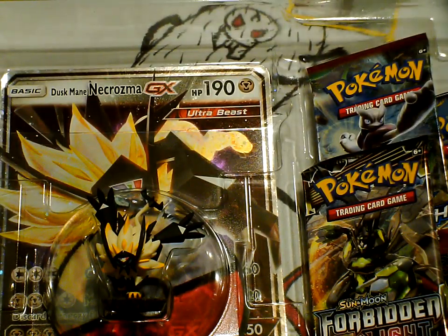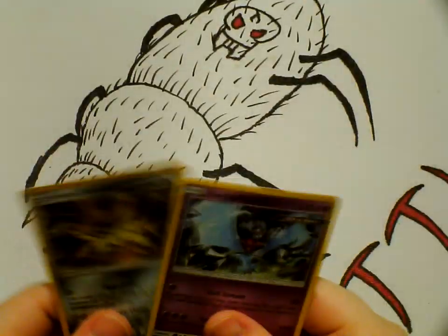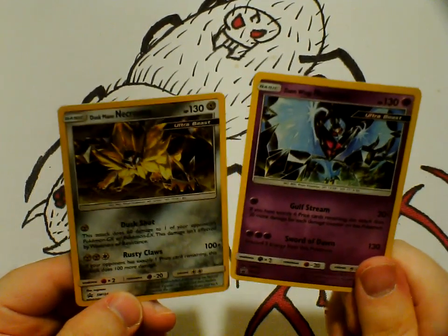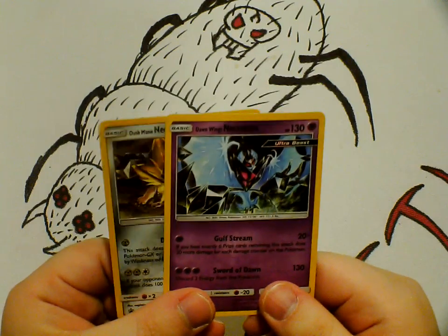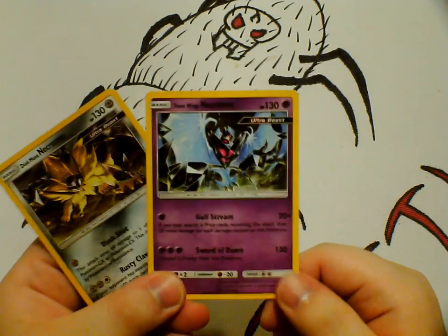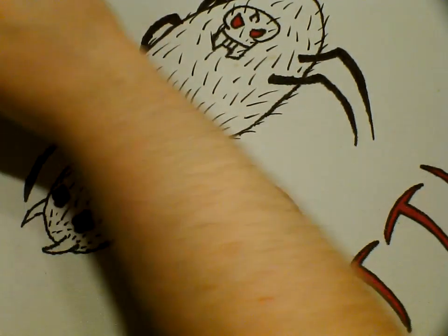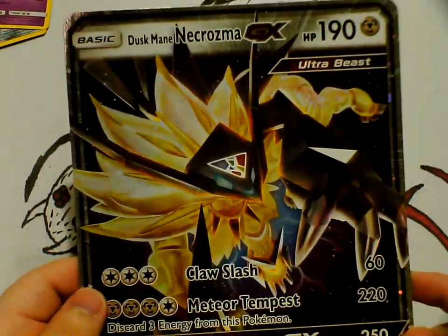Here's our Dustmane, our Dawn — Dustmane, Dawn. Before we get to these guys, let's take a look at our nice little promo cards. We have our Dustmane Necrozma, which is a really nice looking little ultra beast, and we have our Dawn Mane Necrozma, which is really nice — it's a holo. And now we're going to pull out this giant card right here.